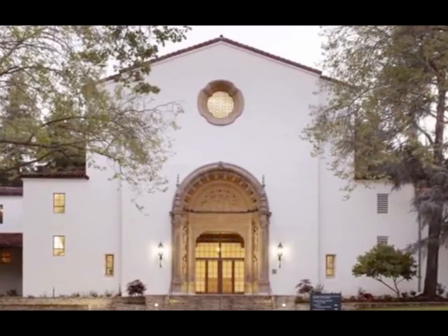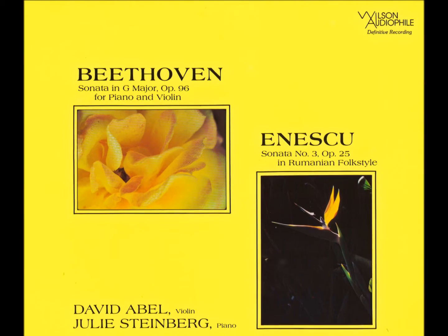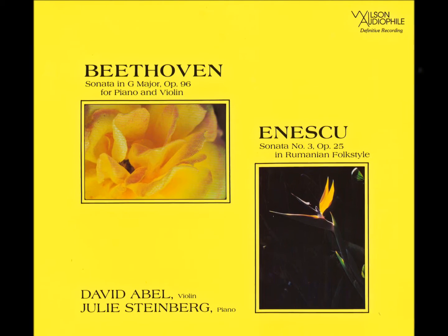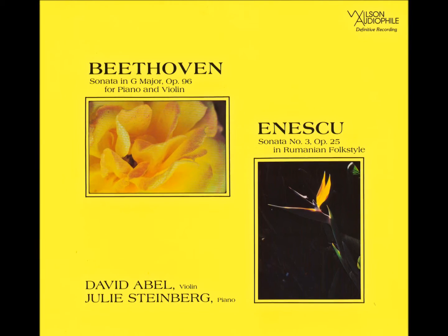For that recording, which was released previously on Wilson Audio, we have the work of Beethoven and Onesco. That album was extremely well received and it still is one of my all-time favorites.